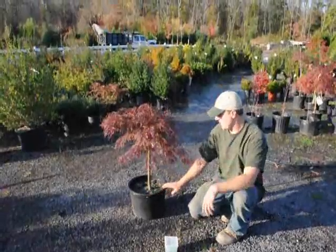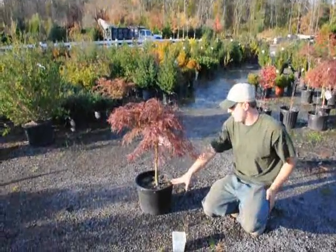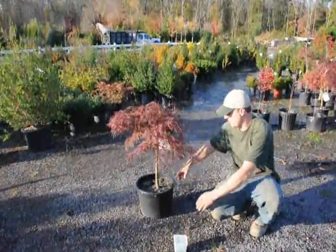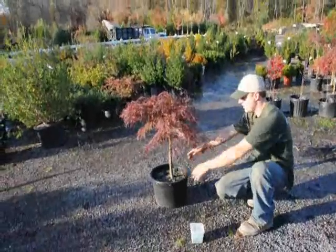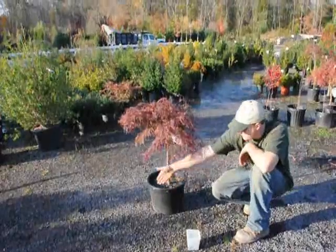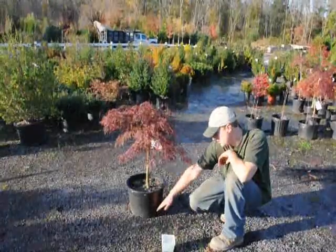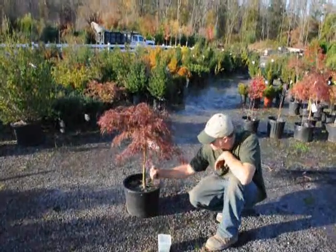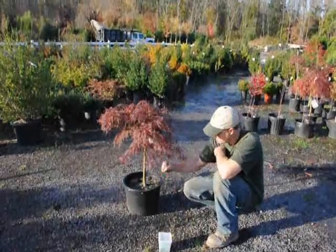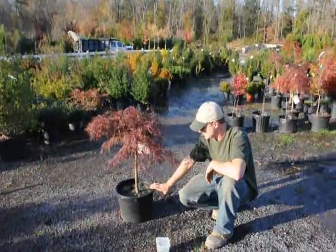The other topic we're going to talk about today is how to water these plants just after you plant them. When you plant them, make sure that when you dig the hole out, dig it a little bit wider than the root ball itself so that when you set the pot into the ground, there's a good gap and you can fill in the dirt between the pot, the plant, and the surrounding soil. Make sure there are no air pockets. You don't want to compact the soil. Just use your shovel to work the soil in and get rid of all the air pockets. After that, give it some water so it settles nicely.